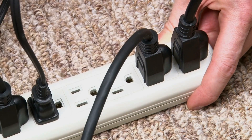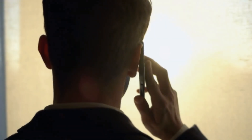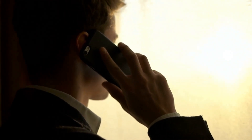Third, call for help — if you suspect any electrical issues with your microwave or notice unusual behavior, such as sparks or strange noises, immediately unplug it and contact a qualified electrician or the manufacturer's customer support for assistance.